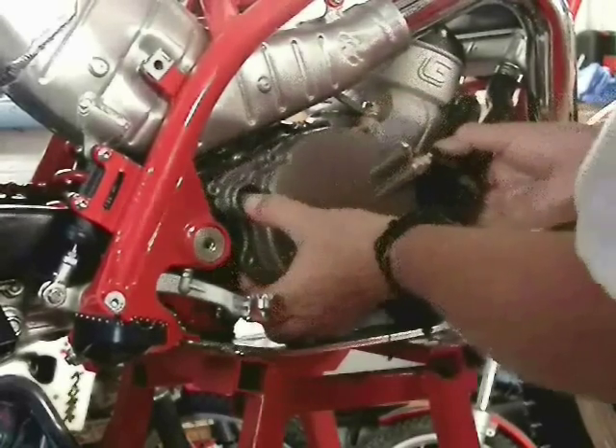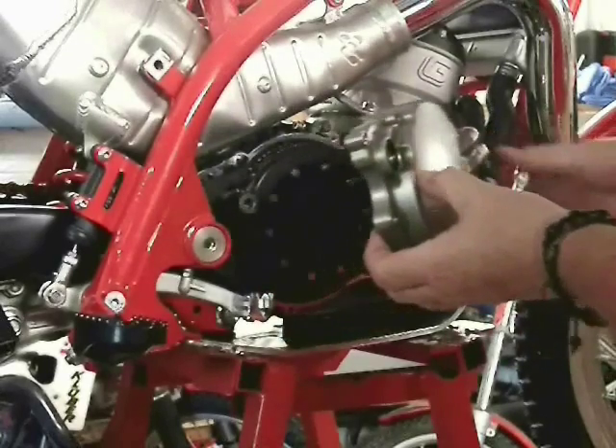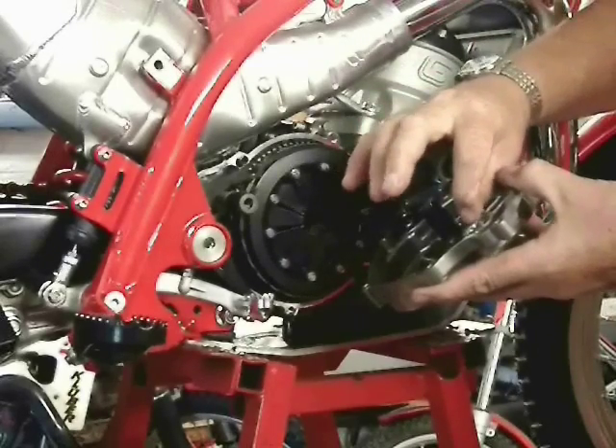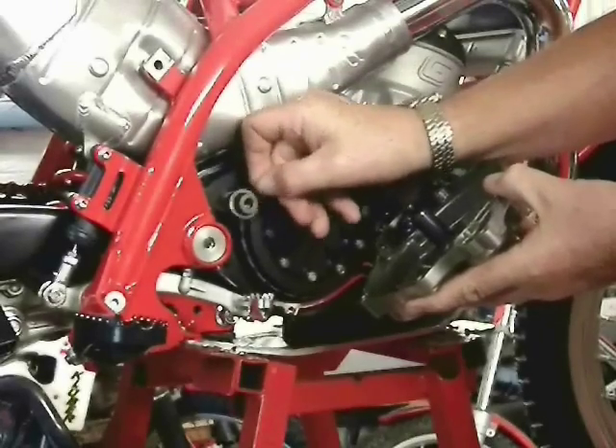This way, you don't disturb the kickstart mechanism, keeping it in place. Some oil will dribble out — that's normal because some is trapped down in the cover there, even if you've already drained the engine. There's a washer there; it usually sticks to the clutch cover. It goes on the kickstart shaft.